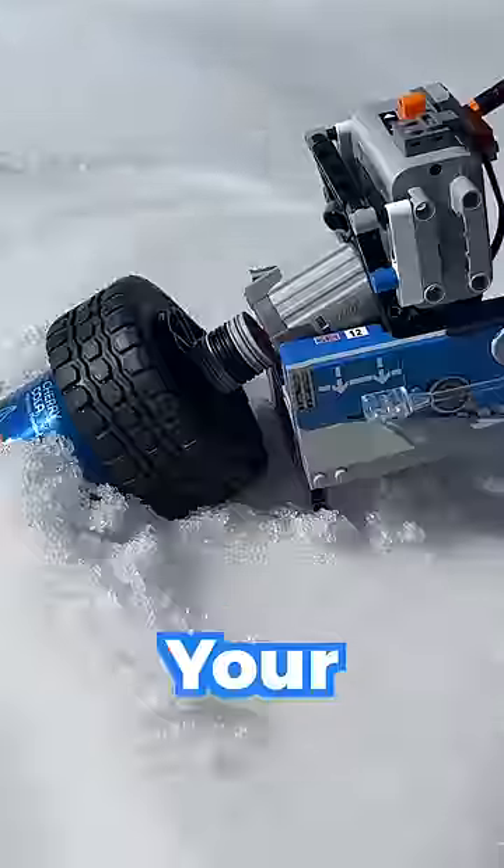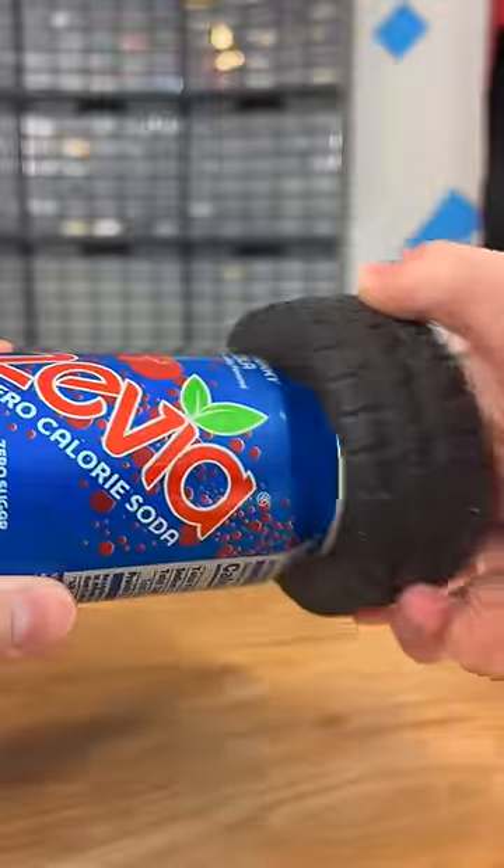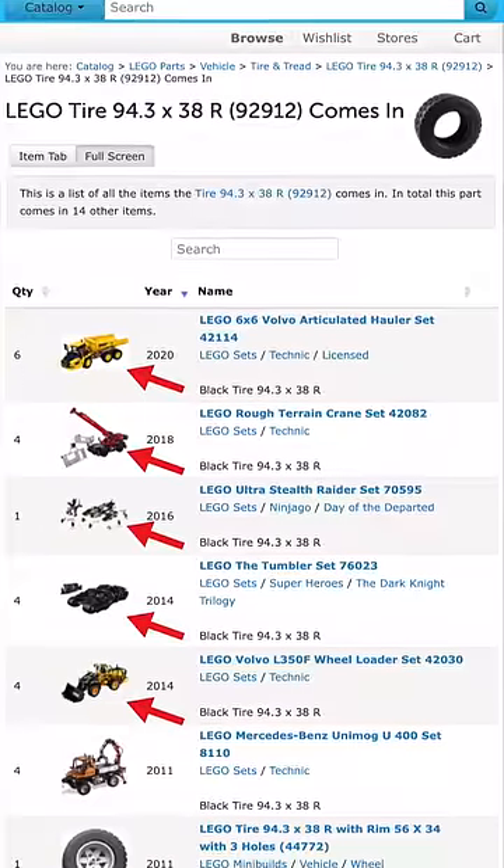I built a LEGO invention that can instantly chill your soda. Here's how. First I had to find the perfect LEGO tire that would fit around the opening of the can. This is the tire that ended up working and it comes in all these sets.